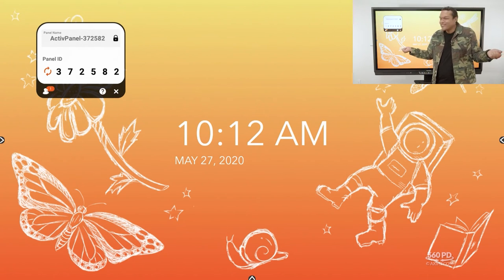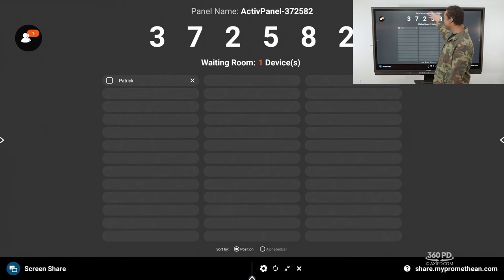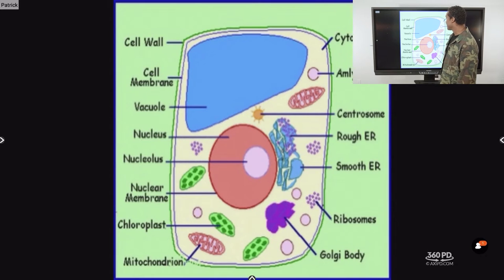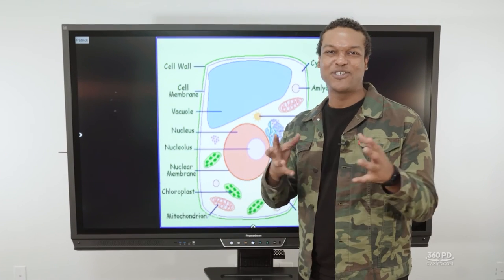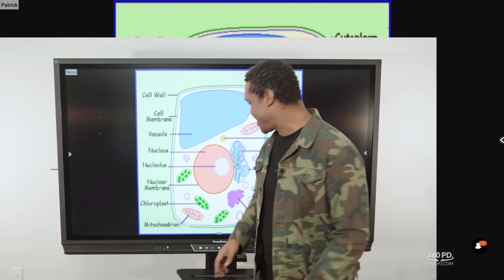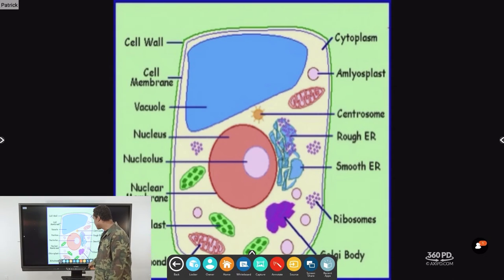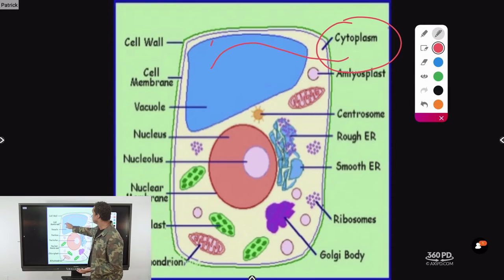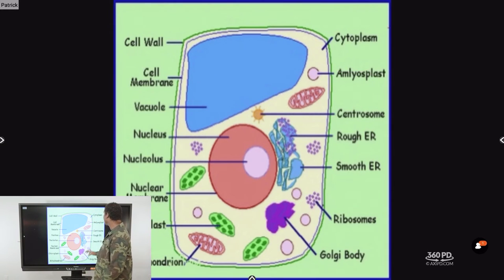If you hit the people icon it shows your class in the waiting room. For example, I see Patrick is here. If I check his name and choose share, I can see what Patrick has on his device. Remember that all your tools — annotate, timer, spinner — work in conjunction. So if you wirelessly mirror a student's device to use as teachable content, you can write directly on it. Your apps work together.